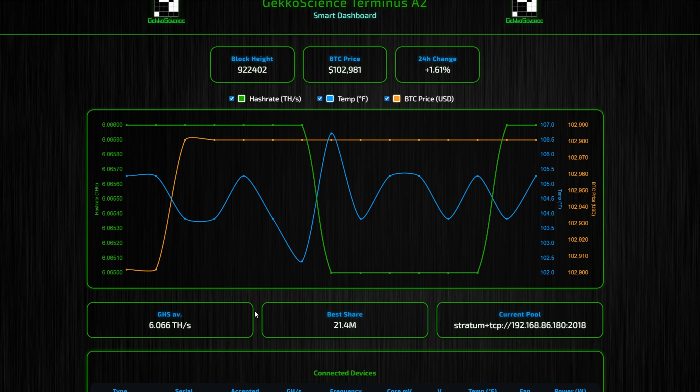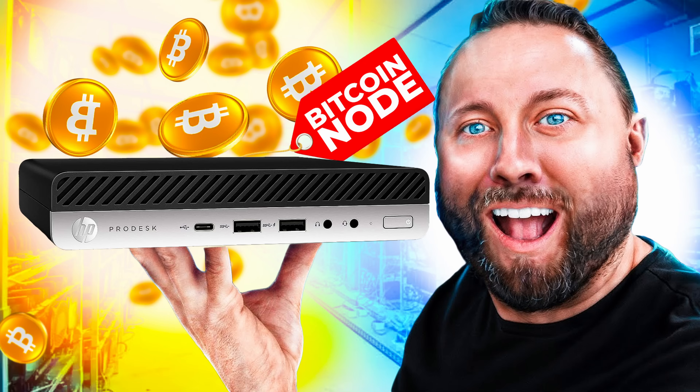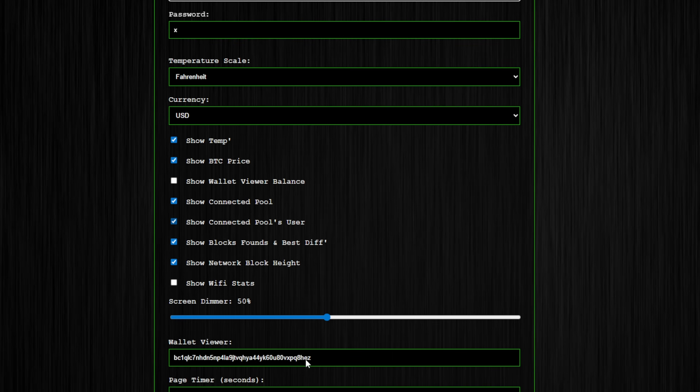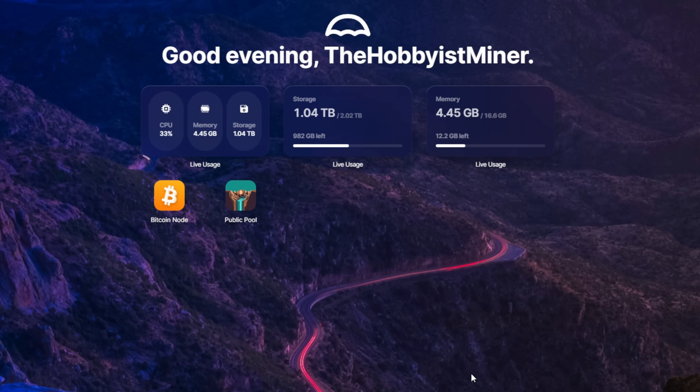You can see we're actually mining to my local Bitcoin pool and node. If we click Settings, it has frequency and voltage controls, and it allows us to change these things - this is how we're going to test pushing this to seven terahash. The mining pool URL is my local Bitcoin node. I actually have a full video on how to set up your own at home in like 10 minutes - it's very basic and simple. My Bitcoin address is set and I've named it Gecko A to Z. You can decide what shows up on the screen at the bottom, which is really convenient.